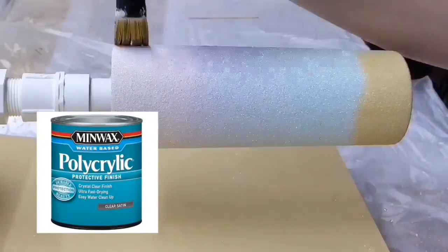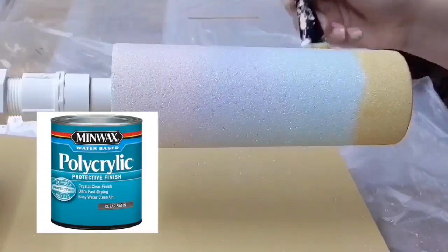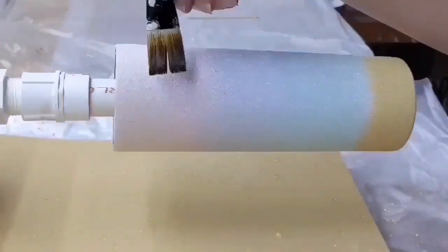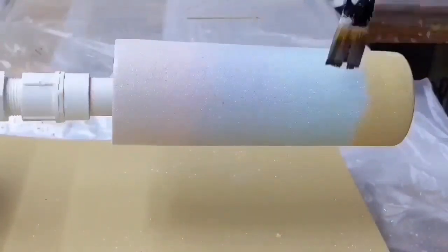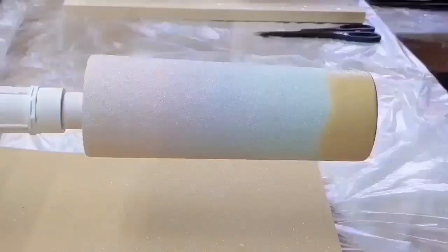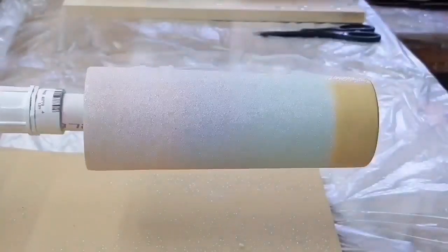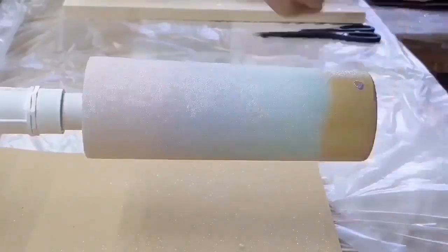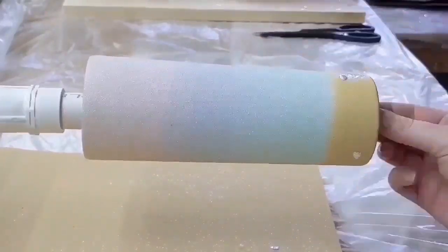I'm going to seal it with Minwax Polyacrylic to make sure none of that sand color glitter moves up into the Crushed Pearl. While the polyacrylic is still wet I'm going to apply the seashells. I'll let this dry for about an hour or two and then I'm ready to put the first coat of epoxy on.